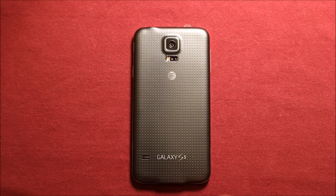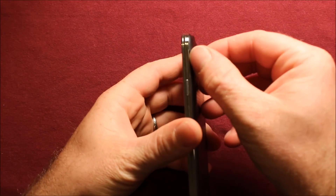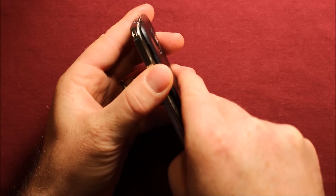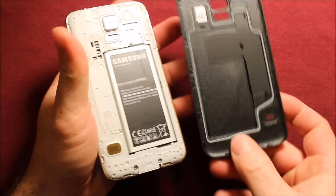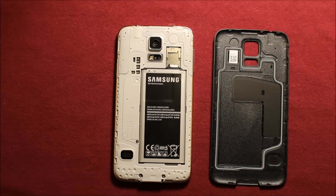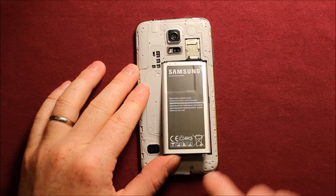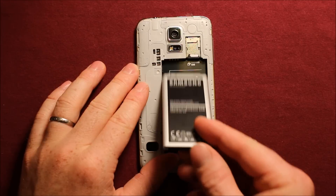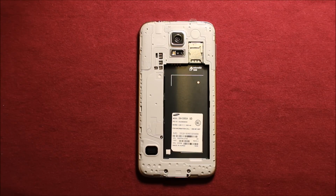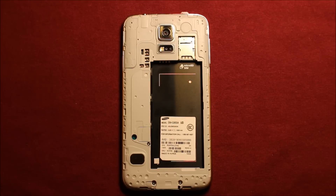To remove the back cover, grab the phone and right in this top part up here there's a little notch. You can put your fingernail or thumbnail in there and just work your way around and the back cover comes right off. To remove the battery, just put your fingernail or something under this notch right here and just pry up and the battery comes right out. Next, be sure to remove any SIM cards or memory cards you might have in the phone.